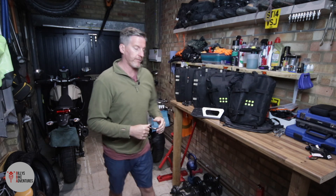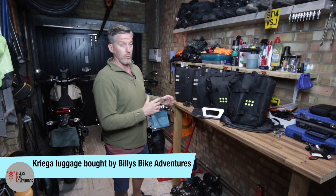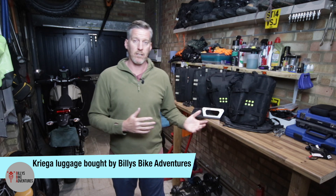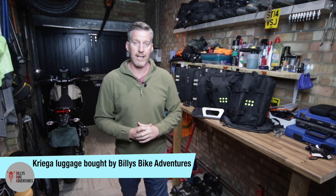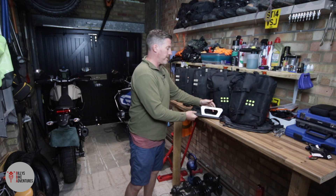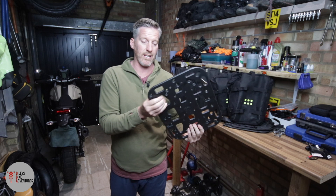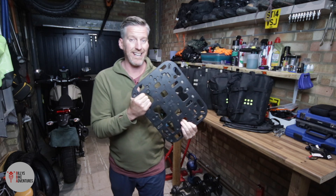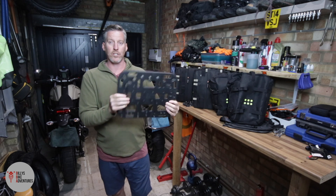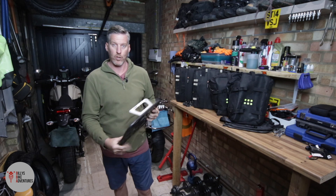Let's start with the BMW first. I have a 54 litre combo for the BMW - a 32 litre bag that goes on the left-hand side, or the non-exhaust side, and a 22 litre bag that goes on the exhaust side. They are fitted with two platforms made of nylon six, which according to Kriega is virtually indestructible. You get two of these and they attach to the luggage frames that are already on the BMW GSA.